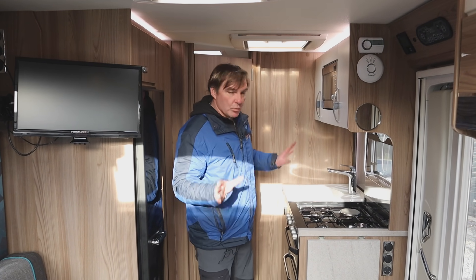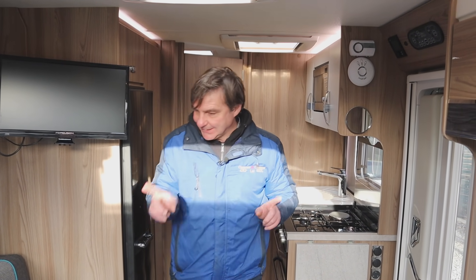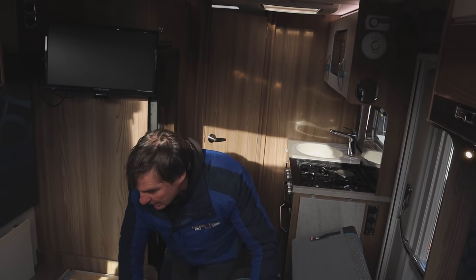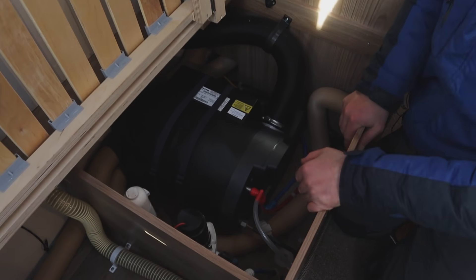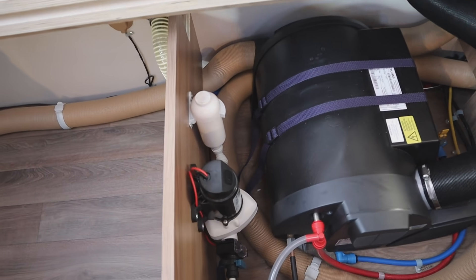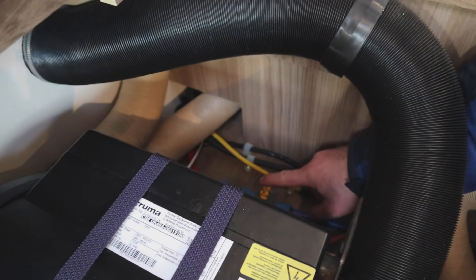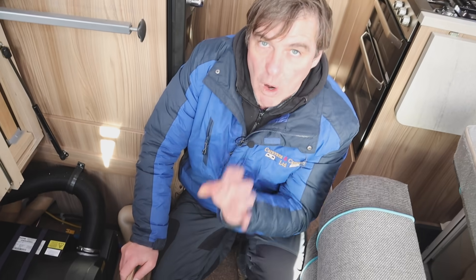So what we want to do is get water coming through so we can use the hot water. First of all we need to find where the water heater is, which is underneath here. If you lift this bench seat up, as you can see here, this is our water heater. We also have our water pump - I'll just switch the pump on, that's your water pump. And then what I'm looking for is my drain off for my water heater, which is down here at the yellow lever.